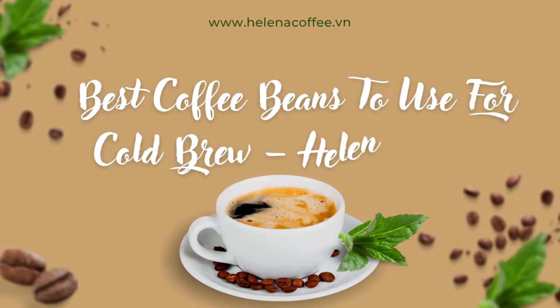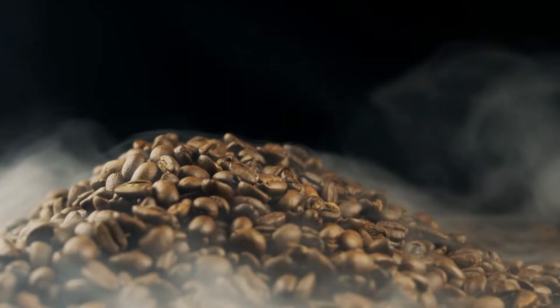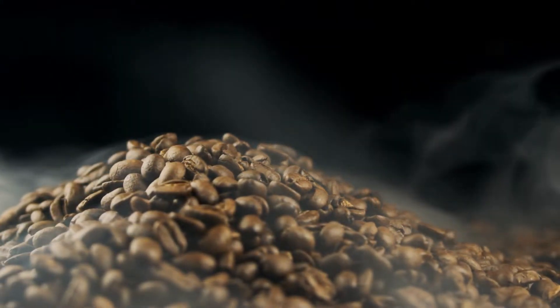Welcome to Helena Coffee. Let's talk about the best coffee beans to use for cold brew. If you don't enjoy your coffee hot, you could prefer a flavorful cold brew or iced coffee.